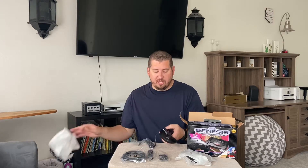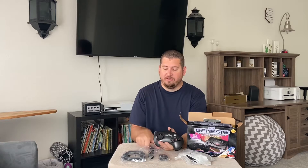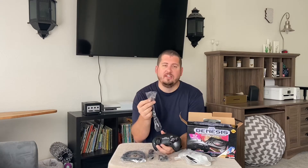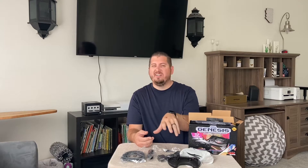You also get two wired controllers for the Sega Genesis Mini. They look similar to the Sega Genesis controllers from back in the day, except one of the only differences is that it's got a USB plug-in to connect to the mini console. They're not wireless, but you can buy wireless ones on places like Amazon — we'll have a link in the description below. If you're okay with sitting close to it, you can just use the wired ones.